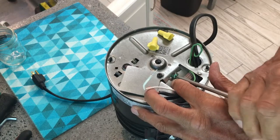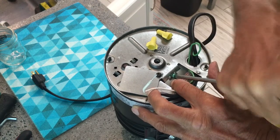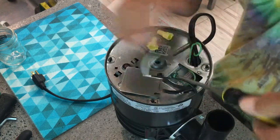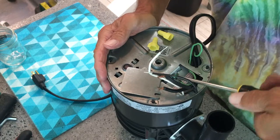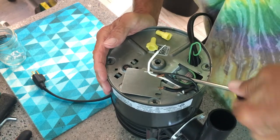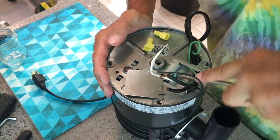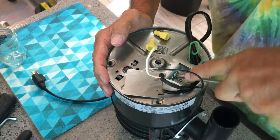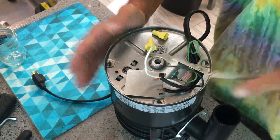So far so good — we haven't killed ourselves yet. I've got to get it all the way down. For some reason it doesn't want to go down — looks like I've got to cross-thread it maybe. You want a good contact, so you've got to get it in there. Bam, done.